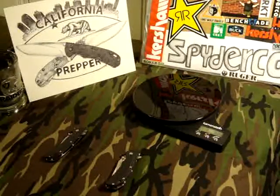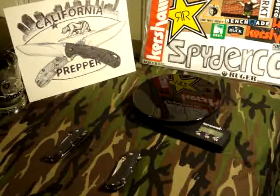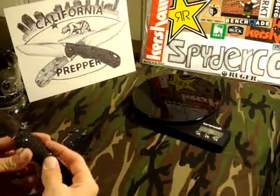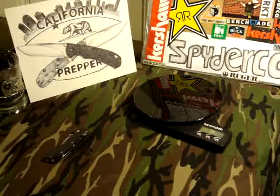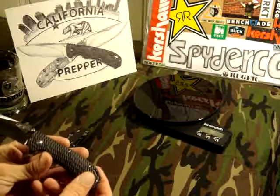Hey there YouTube, California Prepper back with another knife review for you guys today. We'll be looking at another clone — I haven't really talked about this much since I got them. This one's a little dirty; my wife really seems to love this little knife.